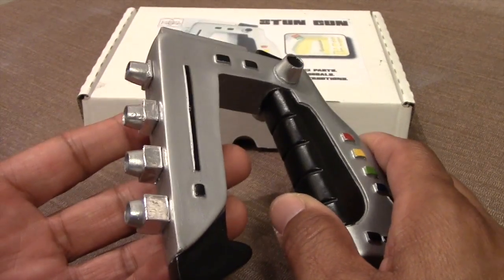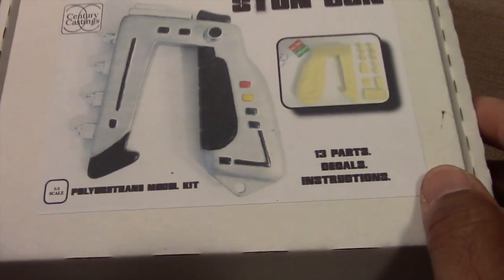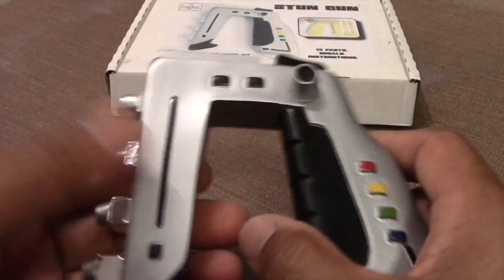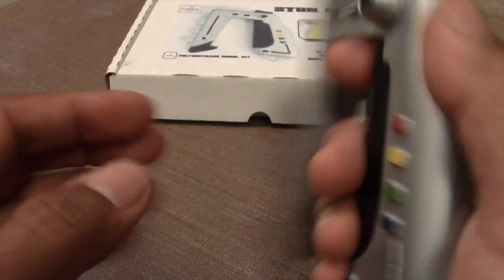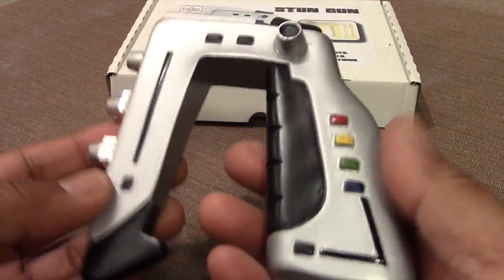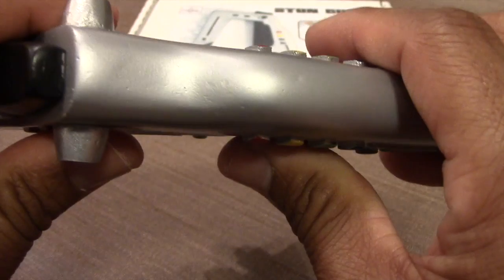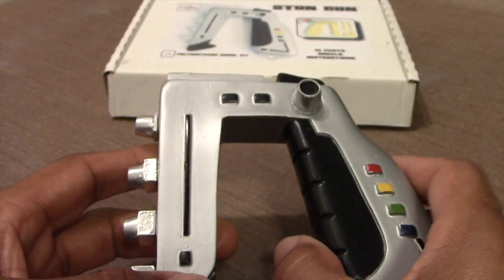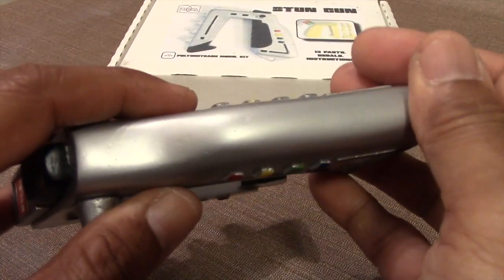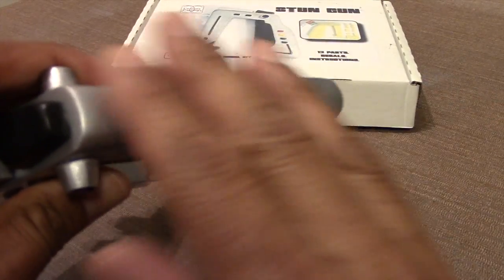Here we have the finished product — the Century Castings stun gun model kit, a one-to-one scale replica of the stun gun from Space 1999. Overall it makes a pretty decent replica of the weapon from the TV show. As I mentioned multiple times in this video and in the Commlock video, these types of castings come with surface imperfections. I got rid of most of them on the back handle, though a couple of small imperfections remain.